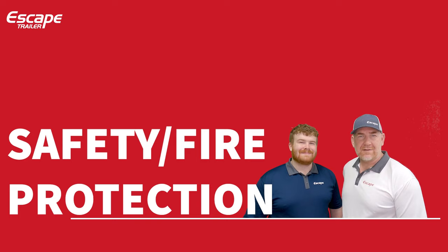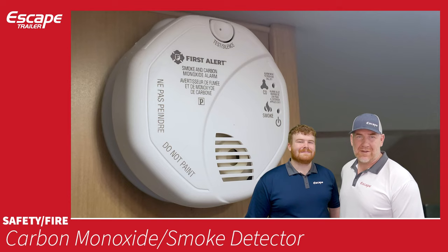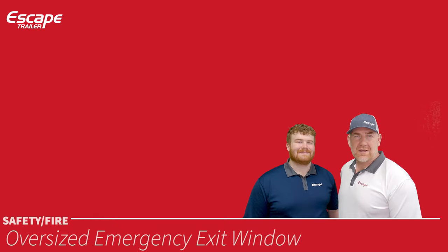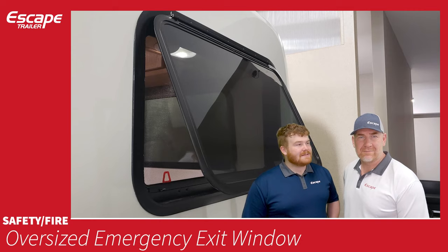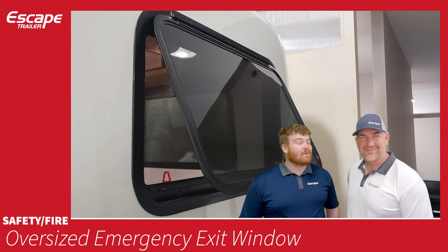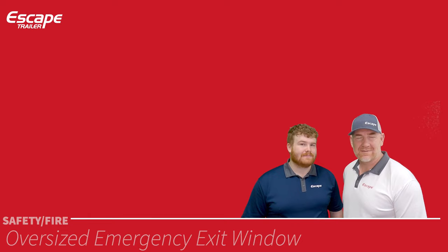For safety and fire protection: a combined carbon monoxide and smoke detector is located inside the trailer, and a fire extinguisher is included. Each trailer also has an oversized emergency exit window that allows you to egress if you can't get to the door — it has a latch that holds it open, which is also great for ventilation or for keeping it open in the rain with less chance of water getting inside.